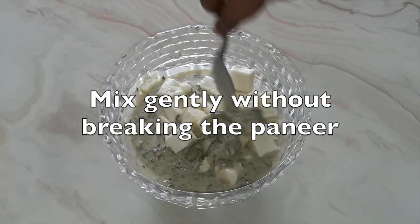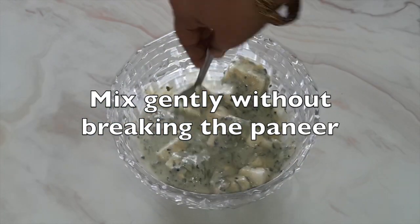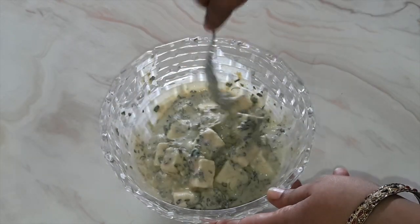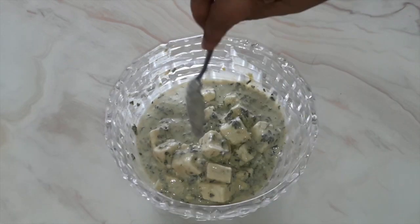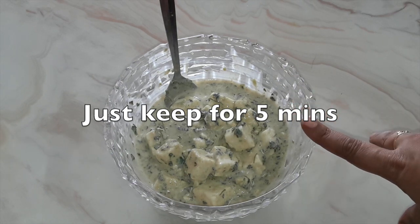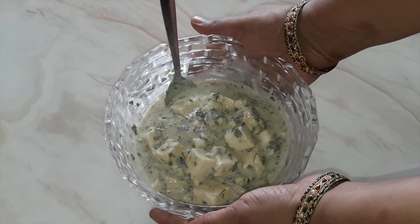Now mix gently without breaking the paneer. Just skip for 5 minutes. We need not marinate for more than 5 minutes, and you can instantly make this paneer afghani.